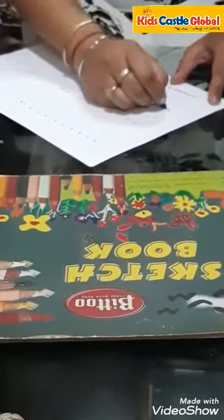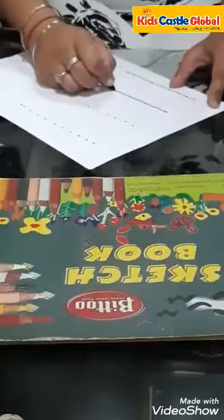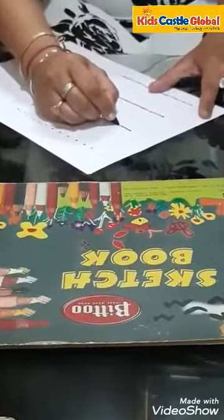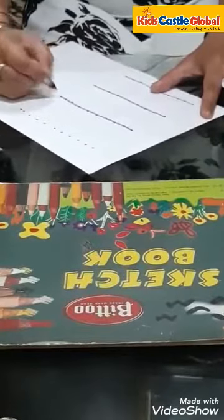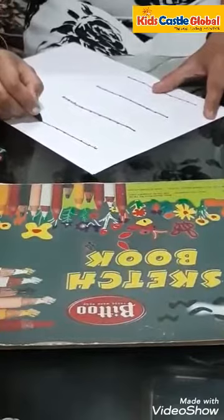Starting from the top and take it to the bottom — like this. Starting from the top and take it to the bottom. These are called standing lines.